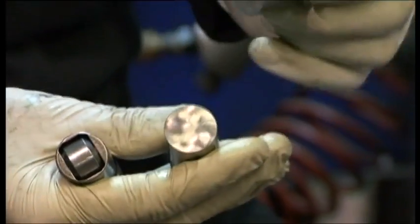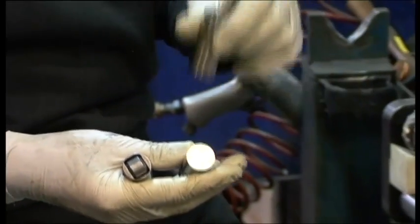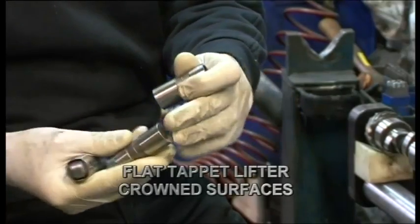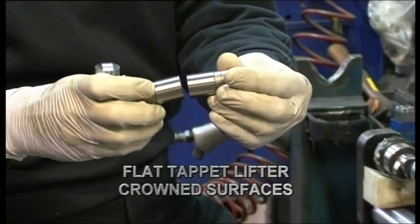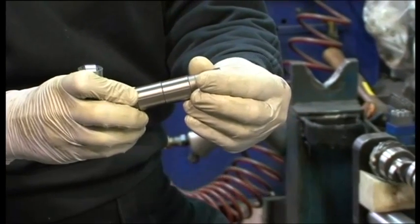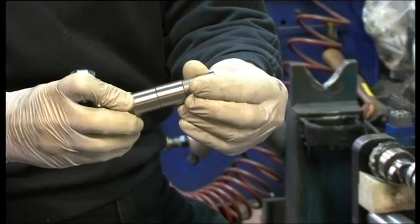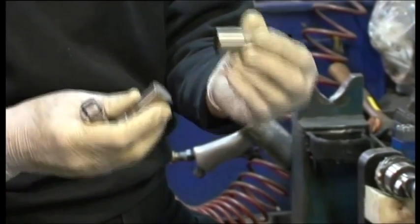Whereas with flat tappets, you have metal to metal — basically a lifter sitting on top of a lobe and constantly rubbing against it. These lifters have a crown, and you can illustrate that by putting two of them together and rocking them.